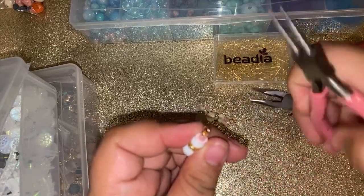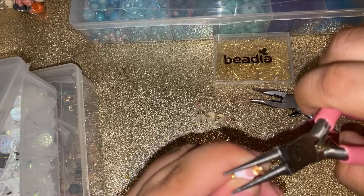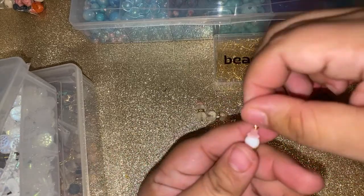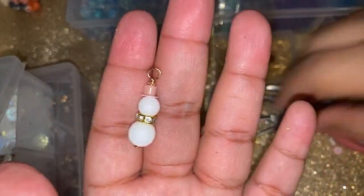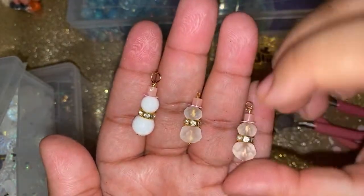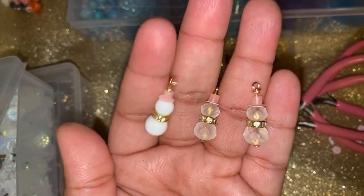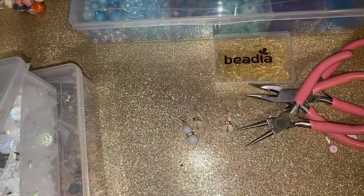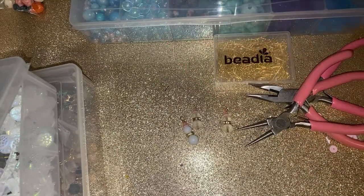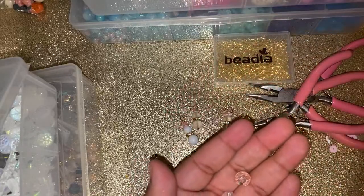Let me make sure I secure this little part so I don't cut anyone. Let me straighten this out. There is our little snowman — isn't it so cute? Here's all three of them — aren't they adorable, guys? I love them, they're so cute. Let's try some different colors. I really like the pink cap. Let's see how it looks with two of the same size bead.